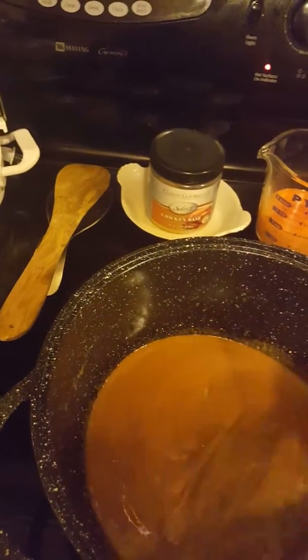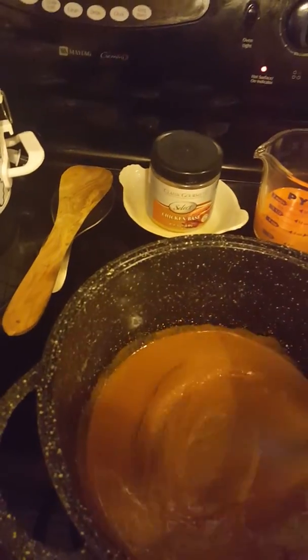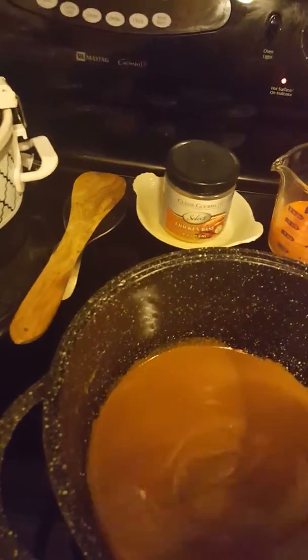Back to the roux. I've been cooking this roux for probably about 10-15 minutes — maybe about 20 minutes. You can't rush a roux.